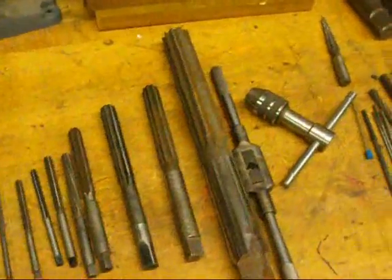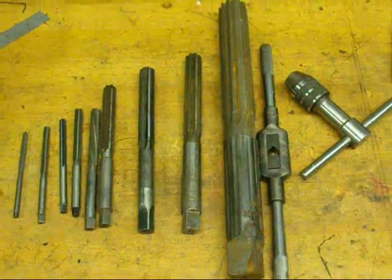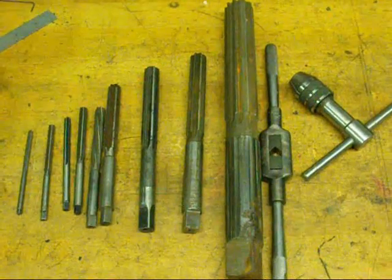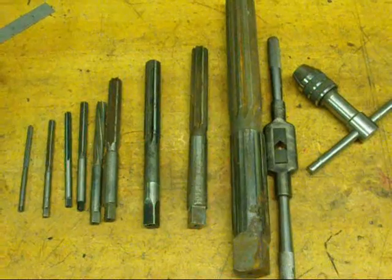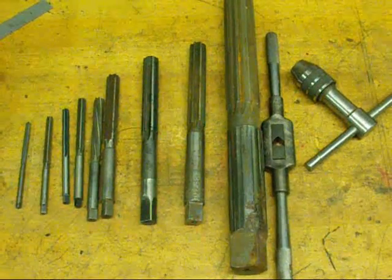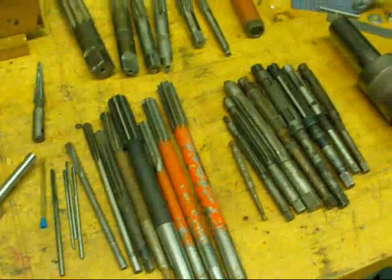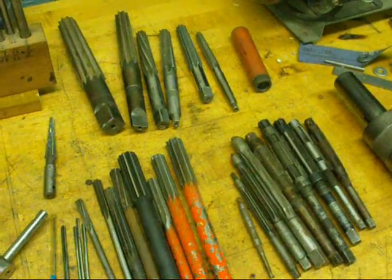What I really wanted to tell you today — I'm going to divide this video into two. The first one will be a discussion of the different types of reamers, and then the second one I'll actually ream some holes on the lathe, and maybe some on the drill press as well. Because reaming can be done on any machine, and also by hand.